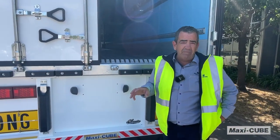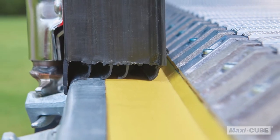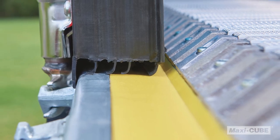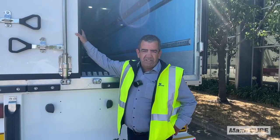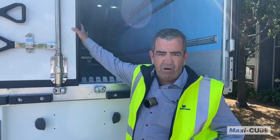For thermal capabilities we've created a thermal brake. The thermal brake is accompanied with thicker door seals. With thicker door seals this will ensure that you have less temperature fluctuation in your van.